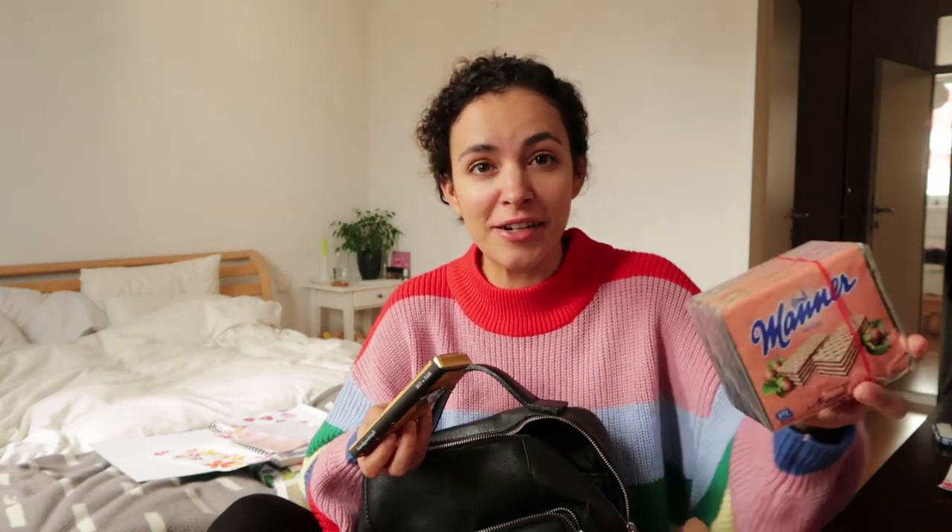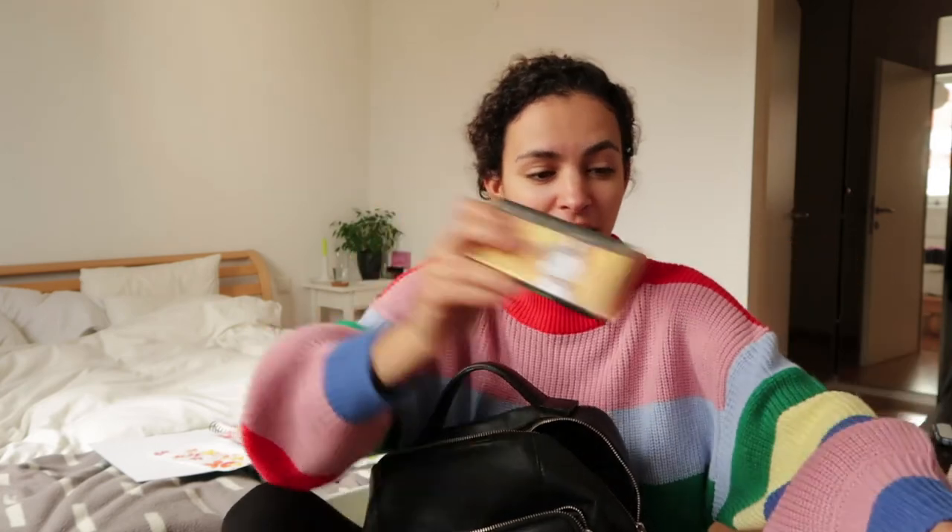I just got back from Naschmarkt and picked up a couple of chocolatey things — some handmade stuff and some classic Manner, which you can find in all the supermarkets here. It's a nice chocolate with wafer. For people who don't really like sweet stuff, I picked up some fun souvenir things from the market as well, which I want to keep a secret. I think I'm finally ready to finish these letters.